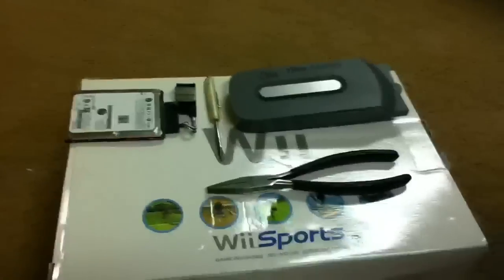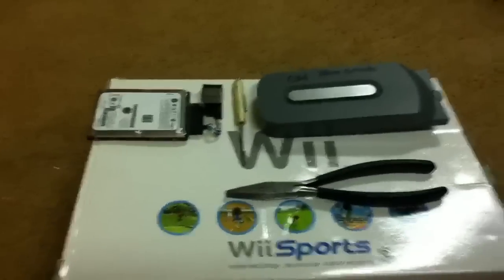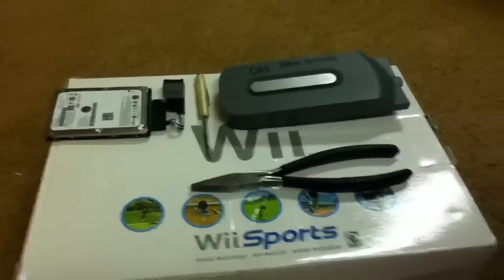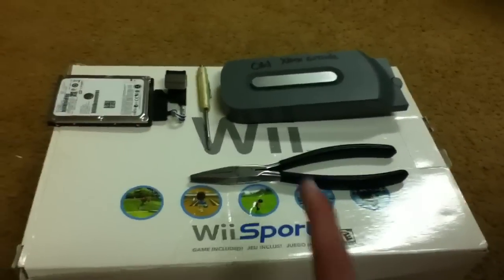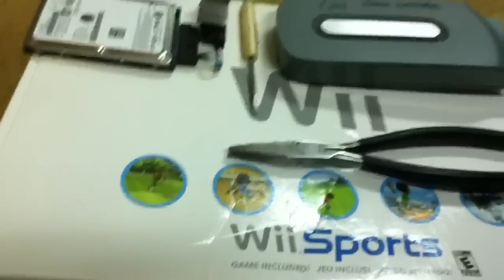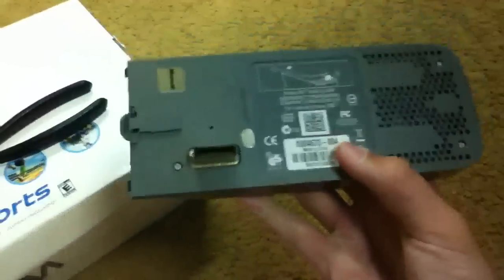What's up guys, it's Webster here bringing you a tutorial. I'm trying to become more gaming-oriented, so this isn't a video game but it has to do with a game. It's with the Xbox — there's my slim — and as you can tell by the title, this is how to add your old Xbox 360 hard drive.